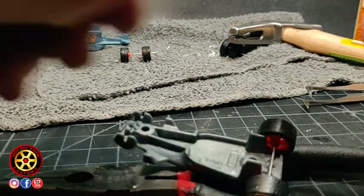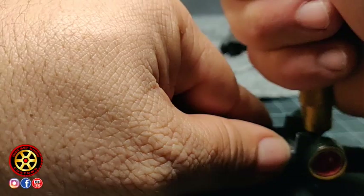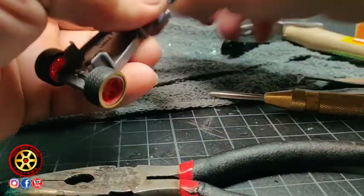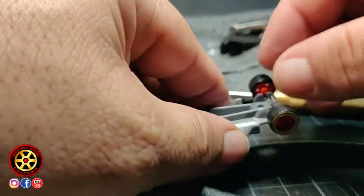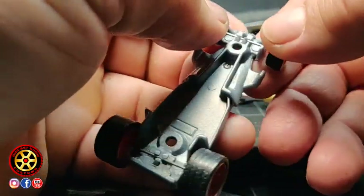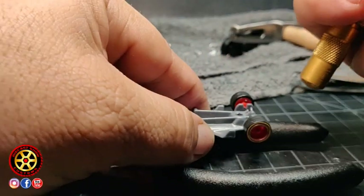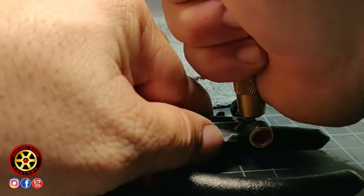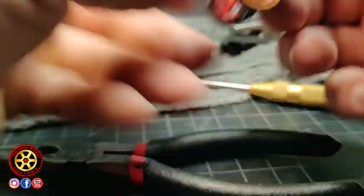I'm using my punch tool — the back part — just to close the tabs. If I was using one of those wheels where the axle head was showing, I would just use a disc on my Dremel and grind it down so it looks about the same size as the regular axle head.